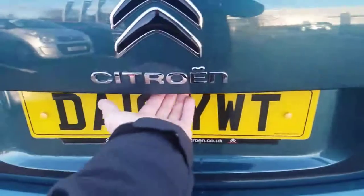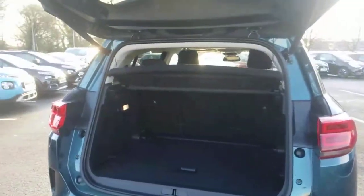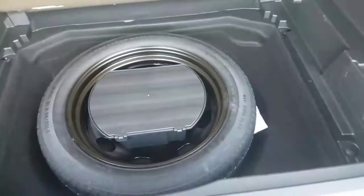The boot has a button — you press it once and the boot will open automatically by itself. So when you've got the shopping in your hand, it's very easy to put into the boot. There's loads of space in there. When you put the seats down it's nice and flat. There's also space underneath where you get a spare wheel instead of an inflation kit, which takes away that frustration. And this parcel shelf is actually two-tiered, so you can drop it down a little bit if you need to.